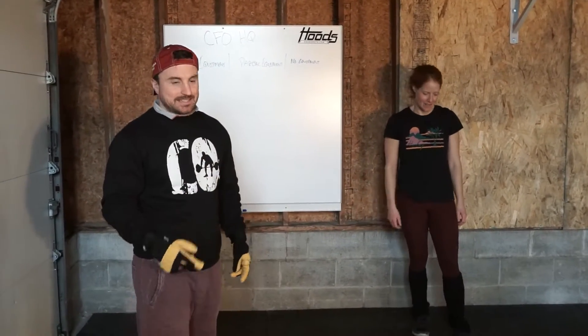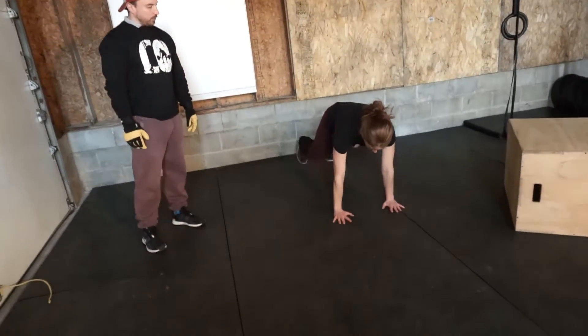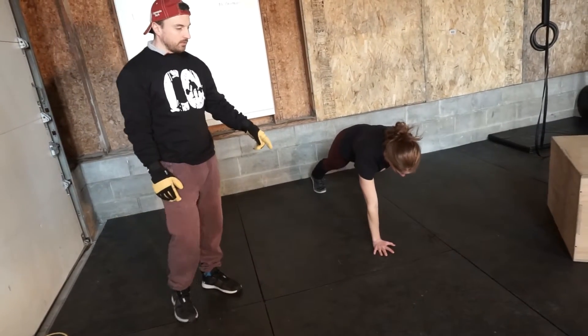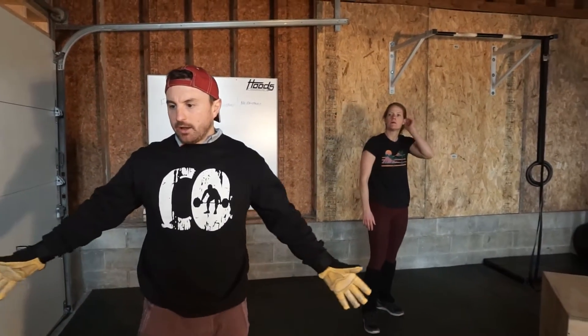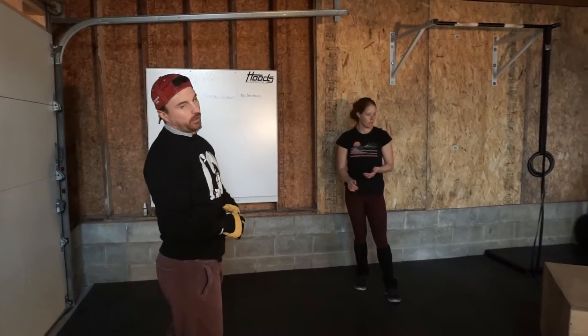The next 60 seconds is going to be a single arm plank hold. Go down into a plank, bring one arm up, hold for 15 seconds and then switch — 15 seconds and then switch — doing that for 60 seconds. We are going to do four minutes of that, so two rounds, and then we're going to start our mobility.